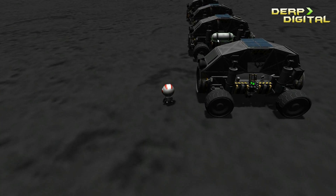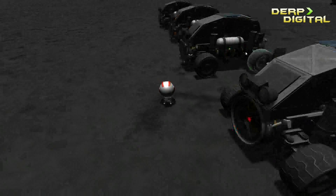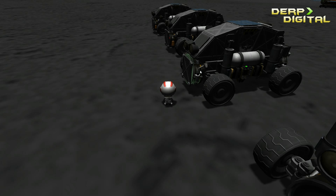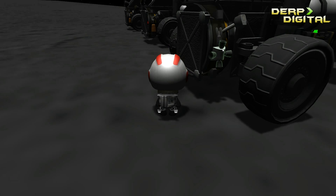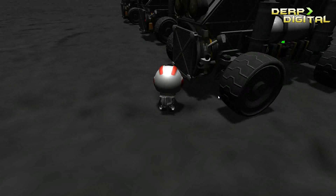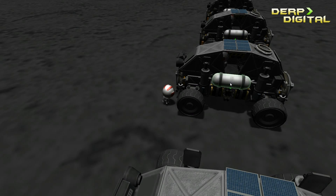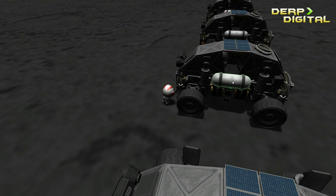So I went on to add some RCS thrusters on version 2. It's got some more plating on the SAS, which in hindsight didn't really help. It's got some RCS thrusters on the side and below as well, some linear thrusters. I had to remove some battery power in order to place the RCS tank.